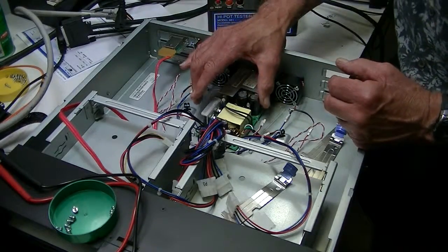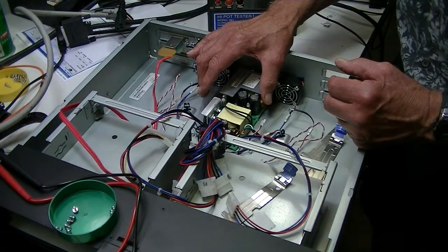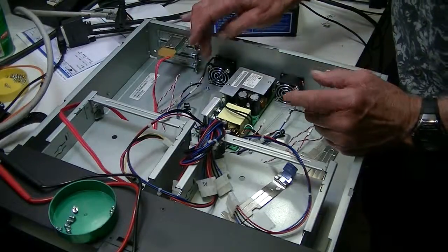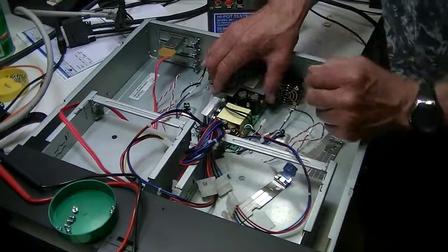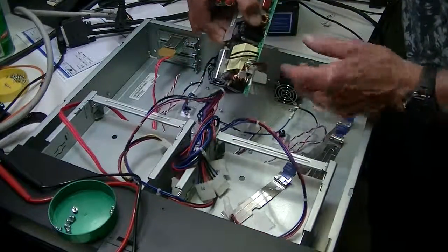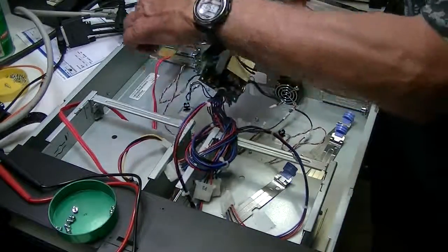There are six screws that hold the actual power supply into the chassis, and there's one ground lug, which is green. I'm taking those out, and here's the power supply. The green wire.